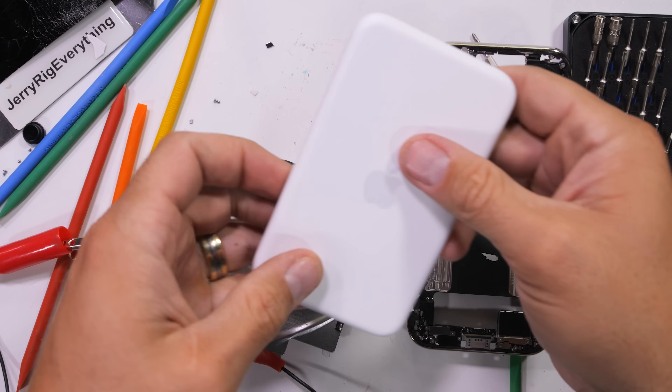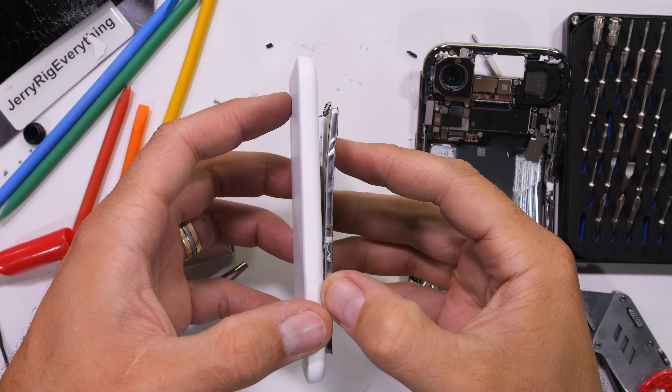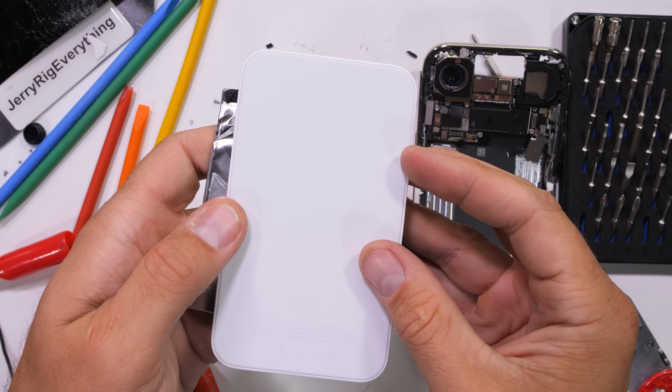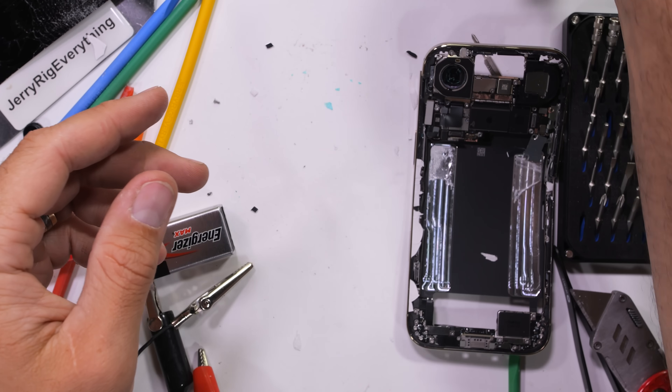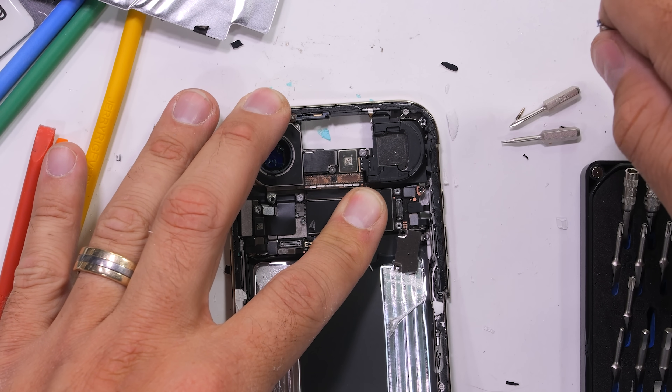You might be asking: if they're the same size, why does the wireless charger only give the iPhone Air 65 percentage points worth of additional charge? And I'm glad you asked. That just shows how inefficient wireless charging actually is. 35% just kind of gets lost in the ether.